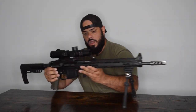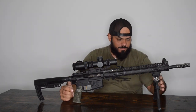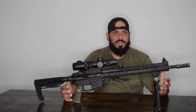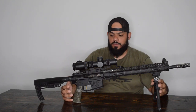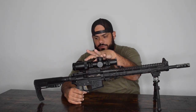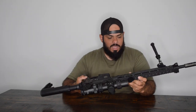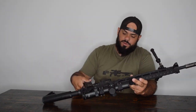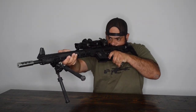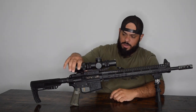There are different competition divisions to consider. This rifle is set up for what used to be called Limited, then changed, and I think is now called Practical division. You run a low-powered variable optic — this is a 1-8x — along with iron sight backups. I have iron backups at 45 degrees on my left side since I'm a lefty.